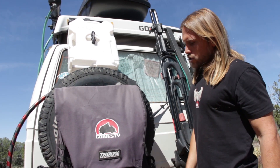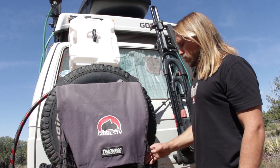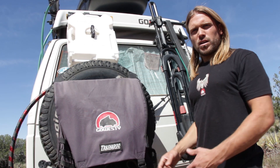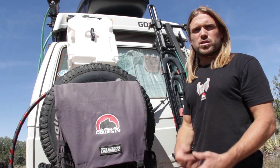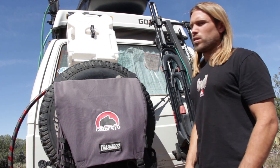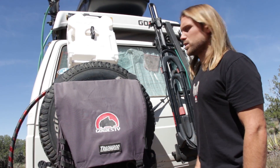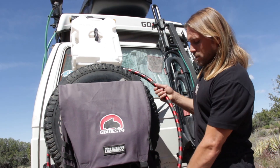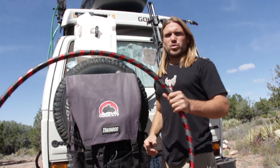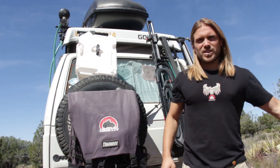On the outside of the wheel here we have the Trasharoo, which is just a really utilitarian bag. I put our recyclables in it, and also wet suits and wet clothes — it's a good way to just get wet stuff out of the van. Emily has also found it very helpful because she can store her hula hoop back here.